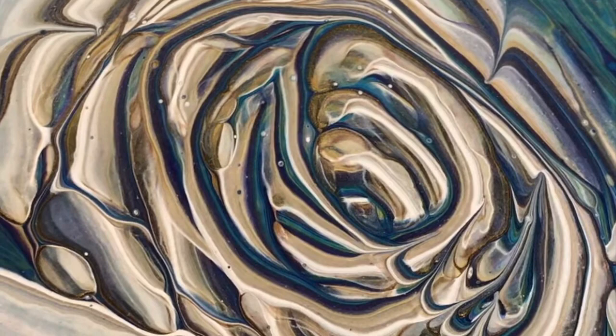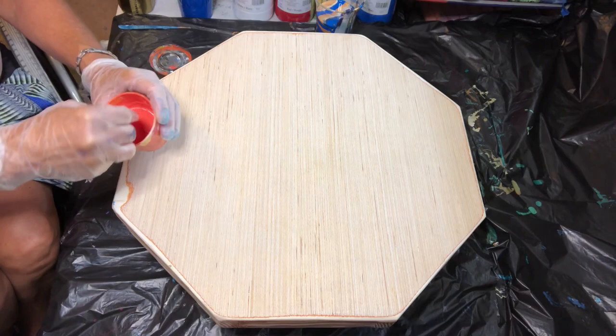Welcome to part four of White Rose in Peacock Feathers. We have an octagon shaped cradle wood panel that we're going to paint today. We've had it made and prepared to paint, got the cup ready and layered with paint, and now we're going to paint.